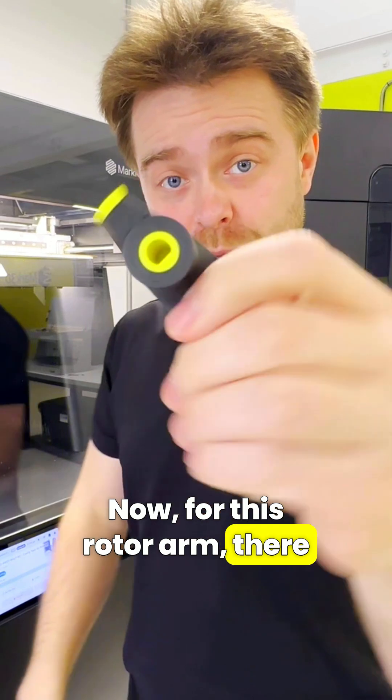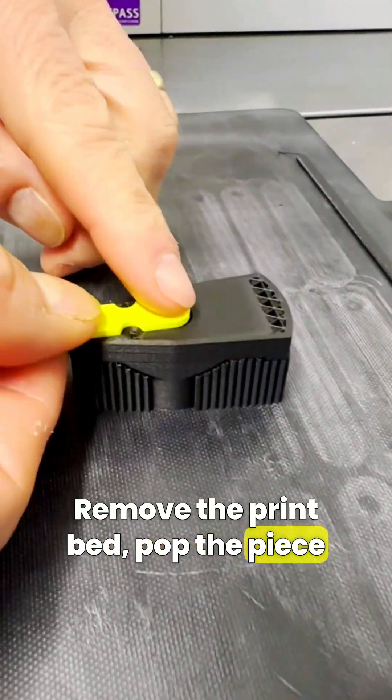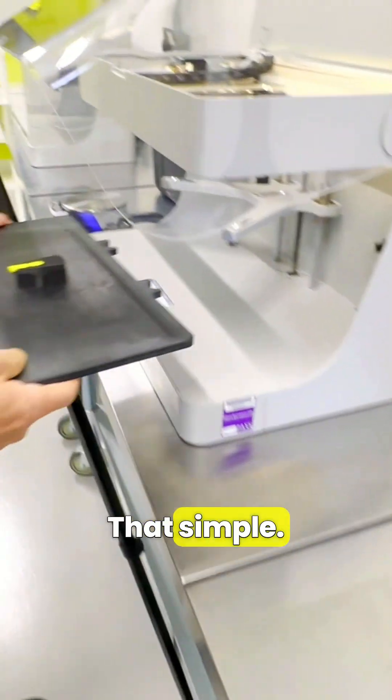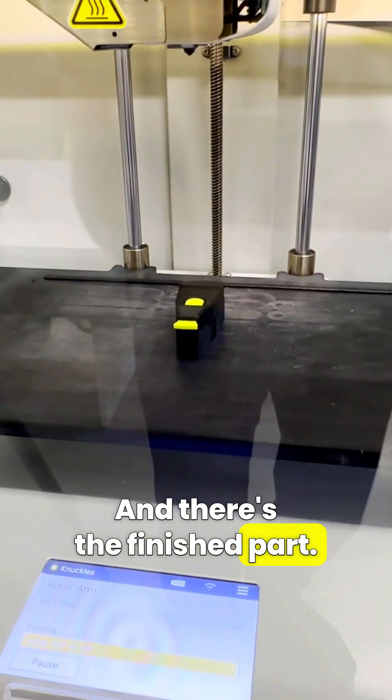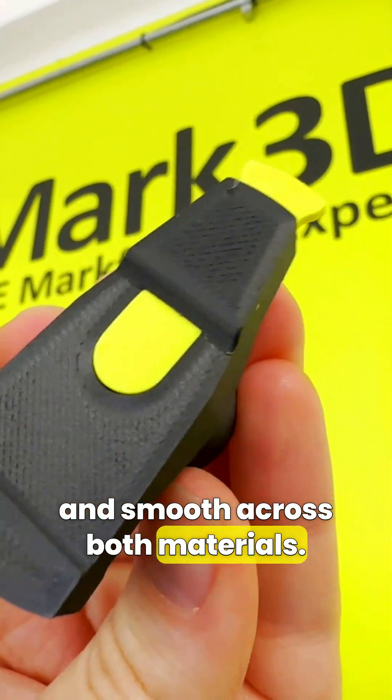For this rotor arm there were two parts embedded — one in the base and one on the top. So we just repeated the same process again: remove the print bed, pop the piece in, and then put the print bed back. That simple. And there's the finished part. The supports just pull away and the surface finish is nice and smooth across both materials.